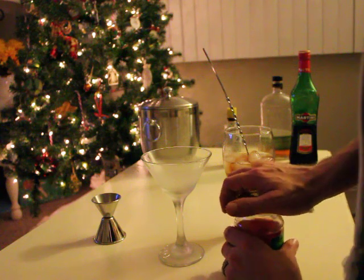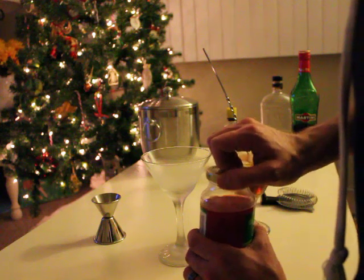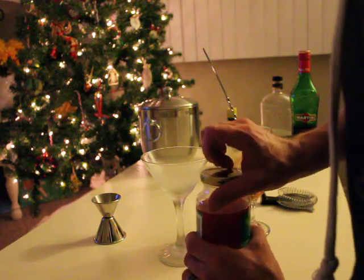The traditional garnish for a Manhattan is a maraschino cherry, so I'm just going to plop one right in the bottom of the glass.